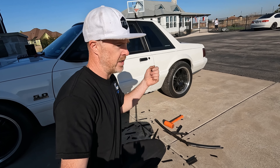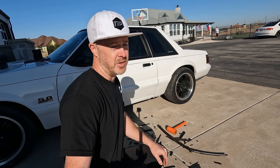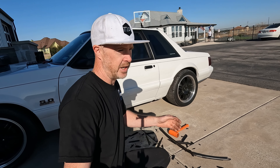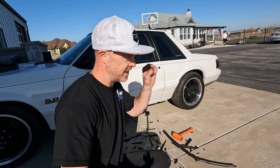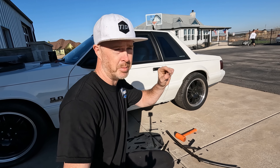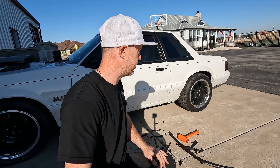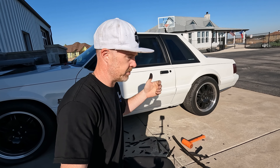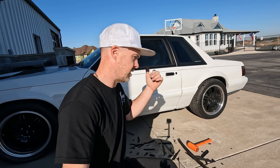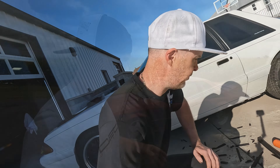We all know about changing door weather strips, which is a whole other story. A lot of aftermarket ones are bulky and your door doesn't want to shut right because the seal is so tight. There's actually a trick — you can use a pin and poke a couple of pinholes in the weatherstrip to help it breathe. But we'll save that for another day. I've already done the driver's side, so let me grab the GoPro and we'll get over to the passenger side and show you exactly what I did.